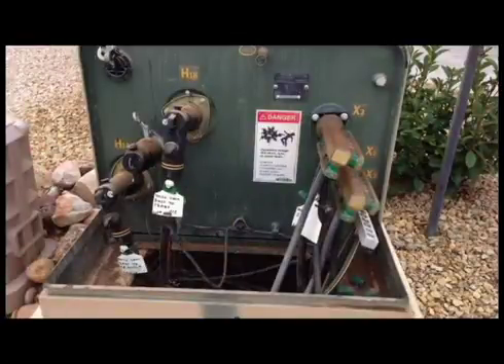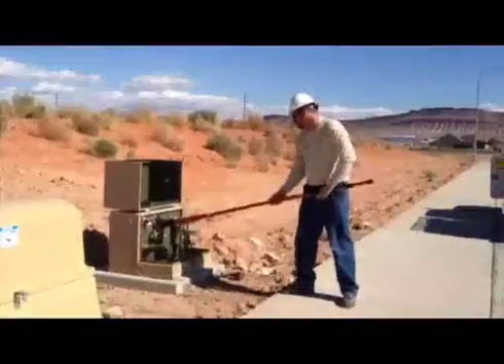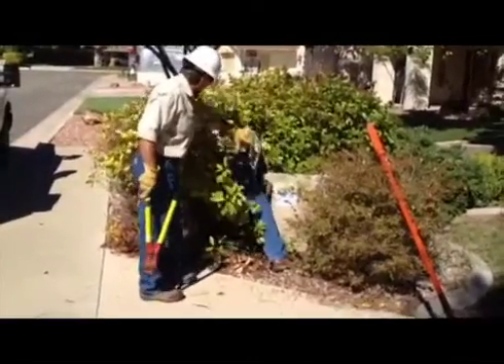We urge you to call your electric utility if you see the locking device damaged or missing. During a power outage with an underground power system, our linemen must be able to gain access to all transformers and switching cabinets in order to reroute the electrical power and determine where the actual outage is.